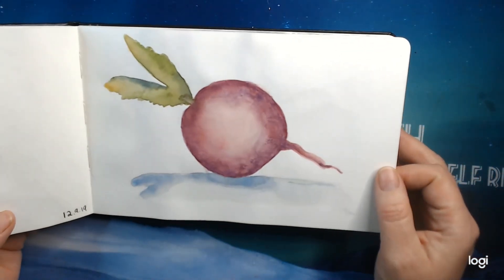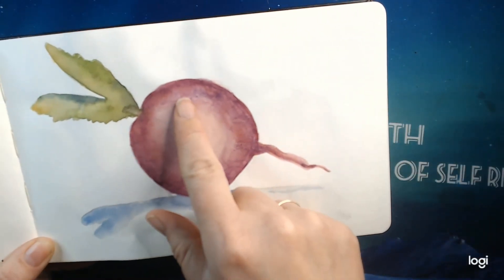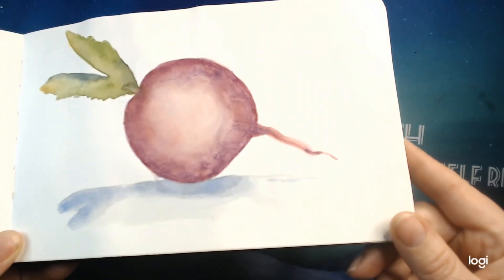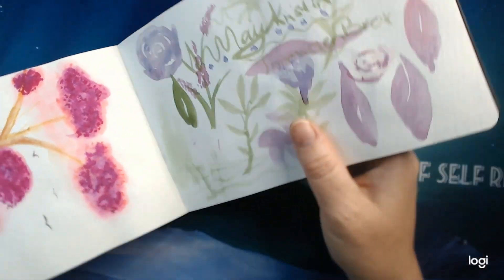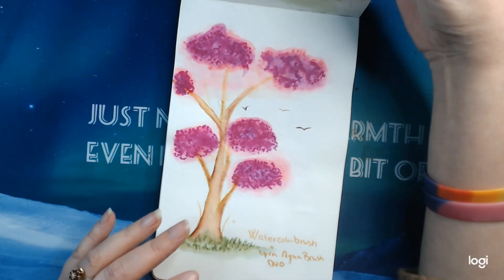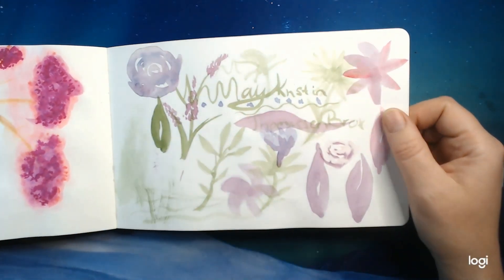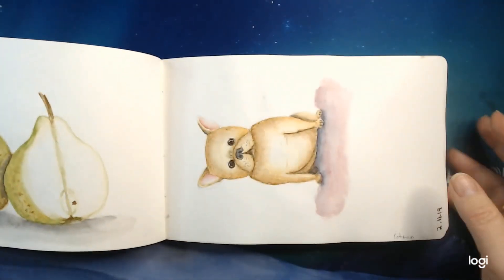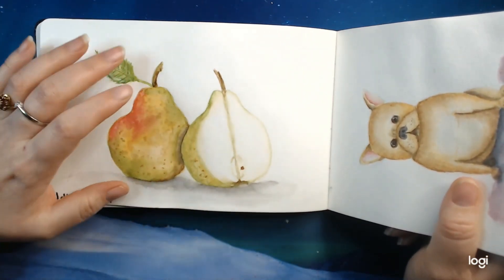This one I used Winsor & Newton paint, and you can see the granulation down here giving that pattern — I just love that paint and the effect it gives. Testing out my watercolor brush pens together with my Lyra Aqua brush pen duo — it did not work quite as I wanted. Then just testing out some mixing of salmon colors and samples of different things. I think I started to follow the Doodlewash prompts.